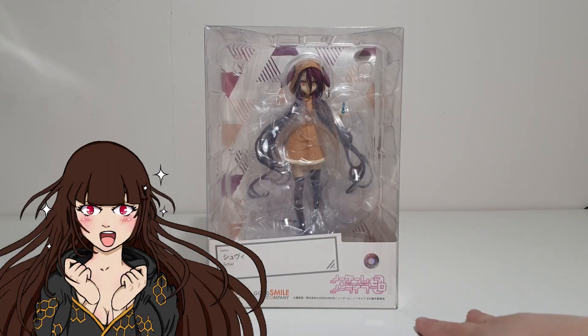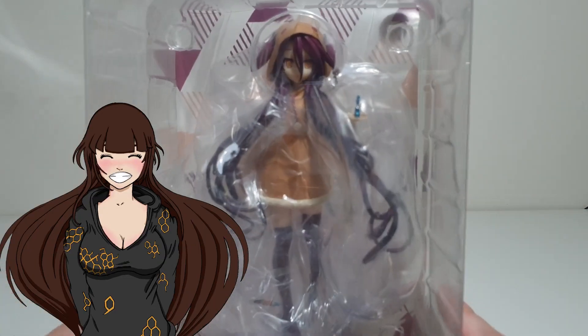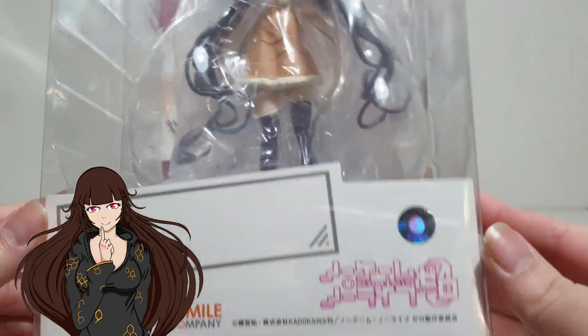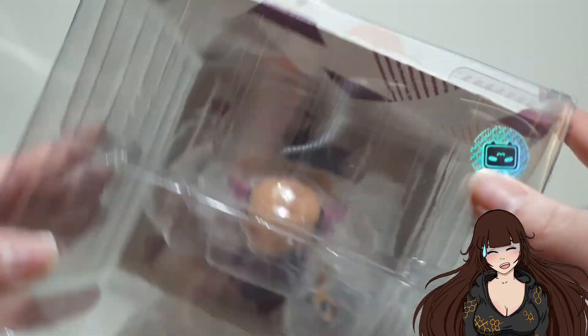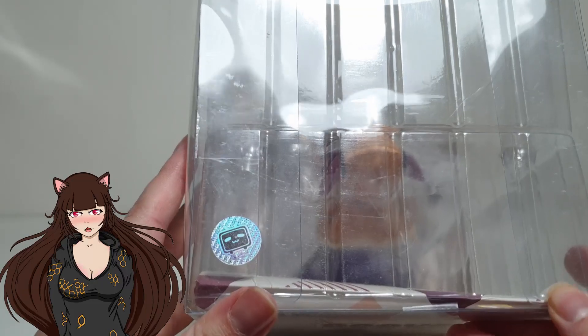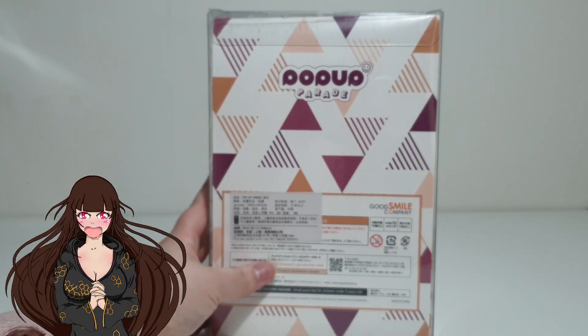Hello everyone, I am Olderblade and welcome to my wonderland. This week is going to be a little petite unboxing as I've had quite a busy week. Just got another shot of vaccine and not feeling too crash hot, so I thought it would be the perfect opportunity to give you a closer look at this gorgeous pop-up parade figure.